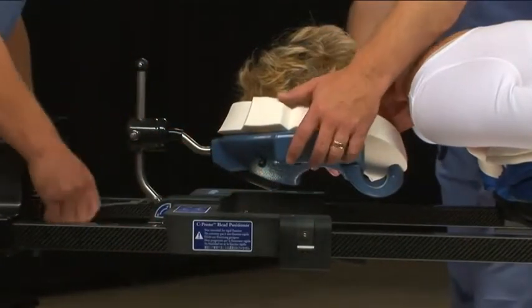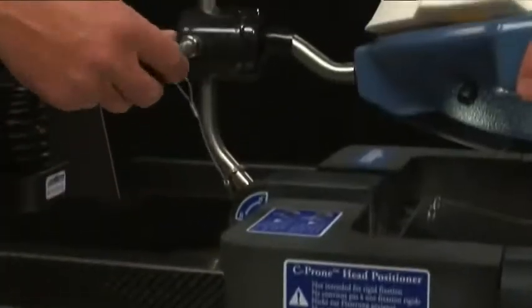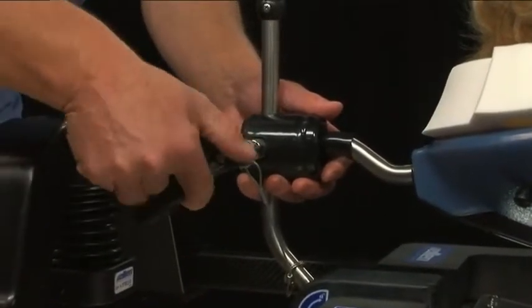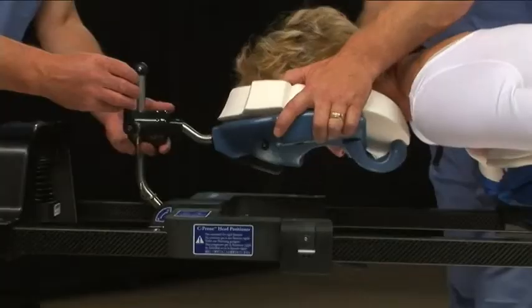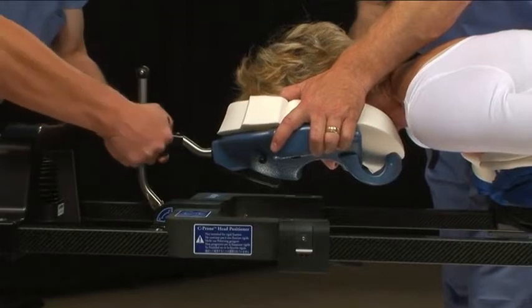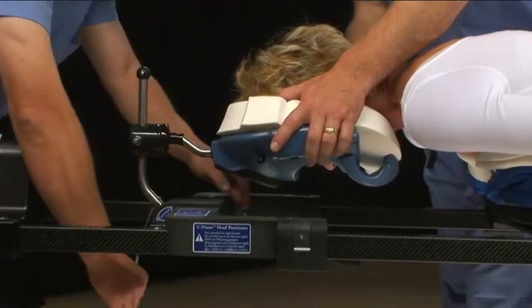One person should take hold of the mask. A second person should attach the handle and loosen the mask. After placing the patient's head in the desired position, tighten the handle and remove it from the stud so that the mask cannot accidentally be released.